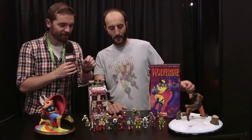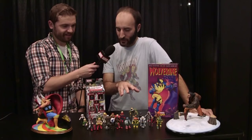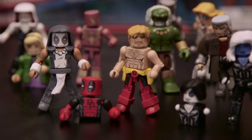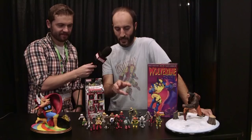Diamond Select is also very well known for the Minimates line. We're actually debuting a new series here. Some pictures have leaked out, but we're showing it in full here for the first time. This is our all-Deadpool series, based on the comic book world of Deadpool. You've got four different versions of Deadpool, and each one comes with a different character from Deadpool's past. There's a Marvel Now Deadpool, Secret Wars Deadpool with the DP on his chest and an alternate mustache head, and also Zenpool.